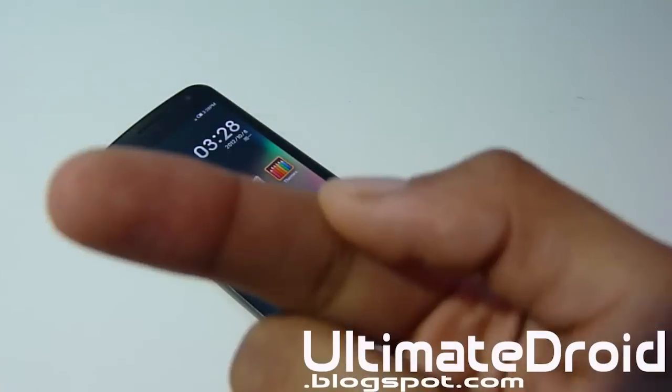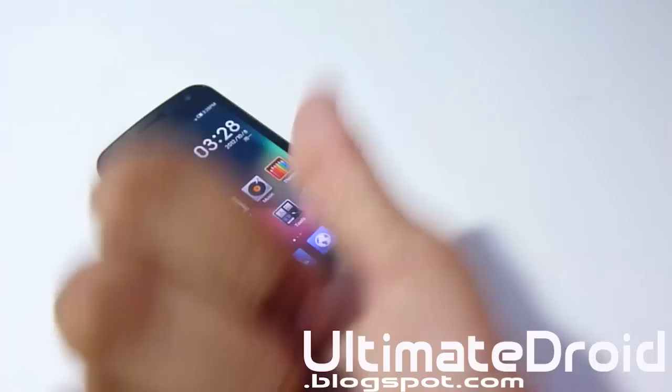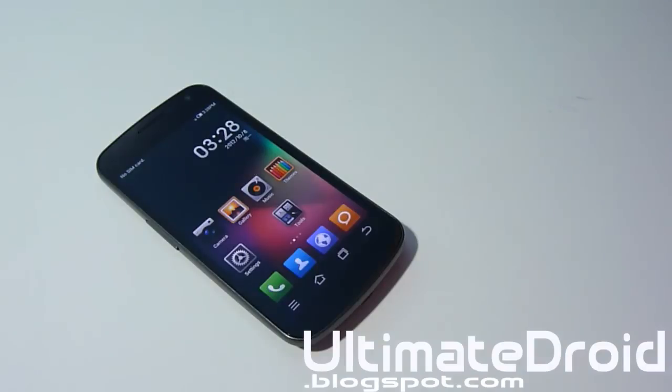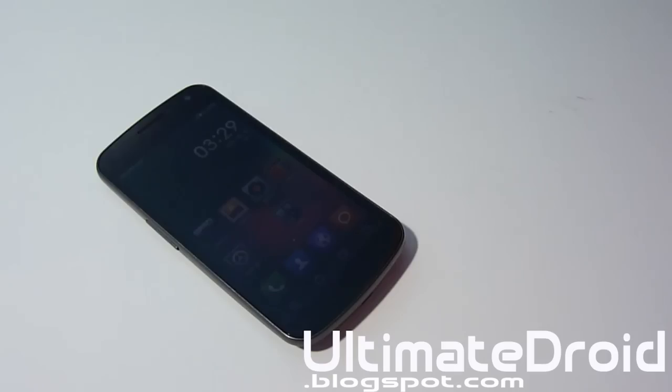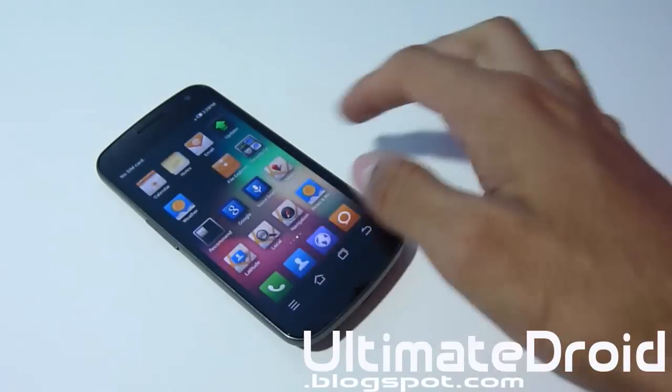Thanks for watching guys! Don't forget to hit that subscribe button if you found this video helpful, and give it a thumbs up if you want to see more ROM reviews and tutorials for your Galaxy Nexus GSM, Verizon and Sprint. If you need help on how to install it or anything else Android related, any question at all, you can contact me through Twitter, Facebook, Google Plus, or email me — all links will be in the description below. I'll see you in the next video. Enjoy your Galaxy Nexus with MyUI ROM!